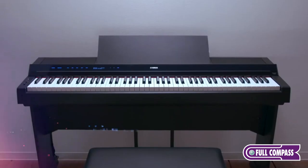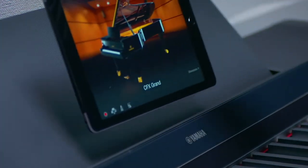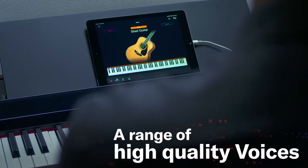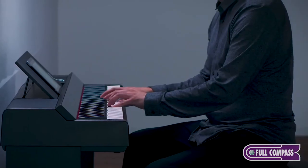I'm Tony Esqueda, here at Full Compass to talk about the Yamaha PS 500 smart piano. It's a smart piano because it can be tethered to any type of smart device — tablet or smartphone — and it gives you access to hundreds of sounds, songs, styles, and lots of other things that allow you to create, record, and perform.